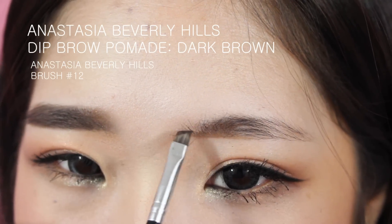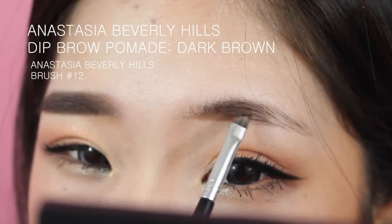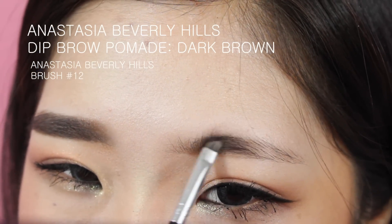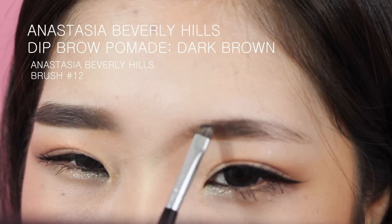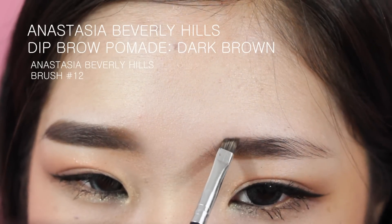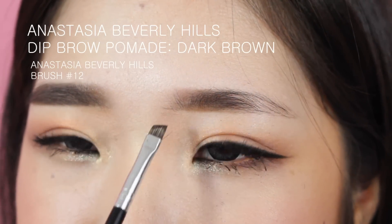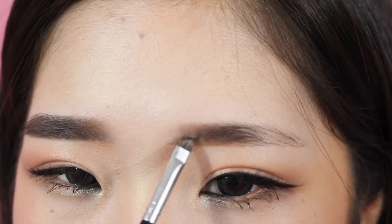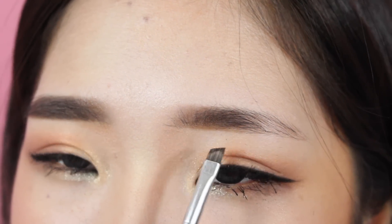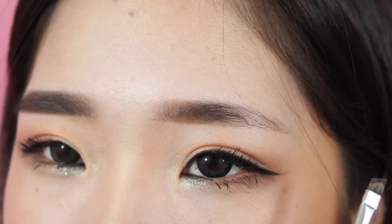With Dip Brow I feel like you need to run it through your entire brow, at least touching the skin, because it's a cream-type product. Since it's so pigmented you might not want to go through all of your hairs, but it's really obvious when you only fill in where you don't have hairs. You have to be super light-handed so you don't put the same amount of product throughout — as you can see right here I'm just putting a light layer, and you can see where I don't have hairs because it's a lot lighter.